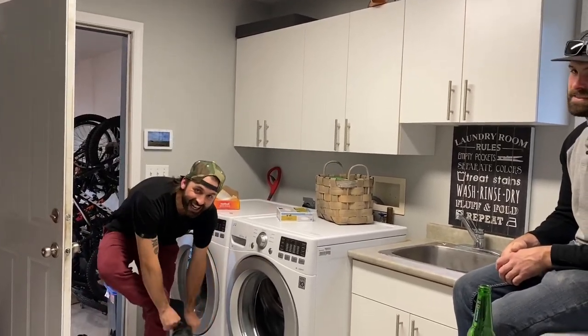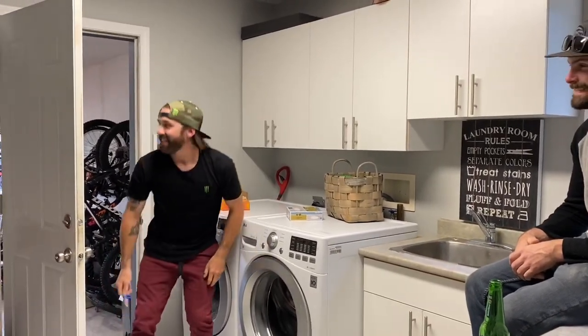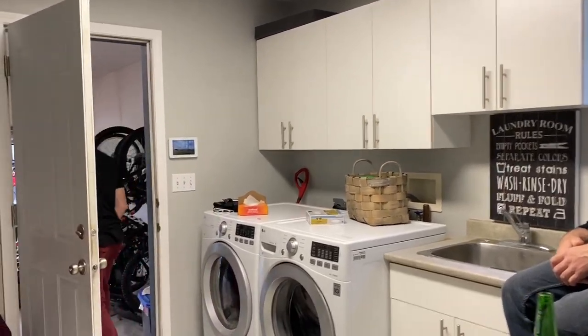Come look what I got today! What did you get, another toy? He said he got another toy. I'm so excited.